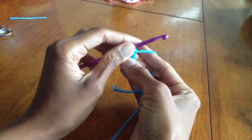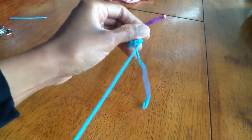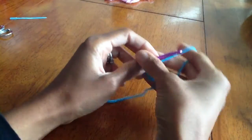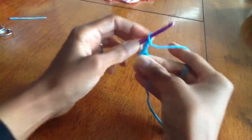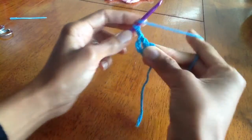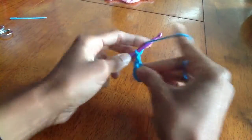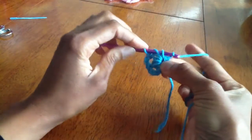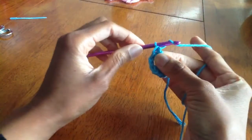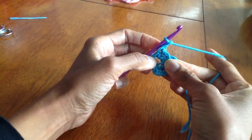Next we're going to chain two, and our pattern will be two double crochet in the ring, chain two. We're going to repeat that six times all the way around.